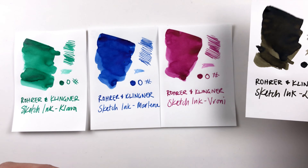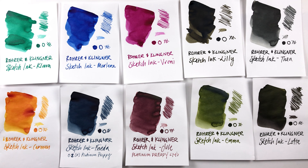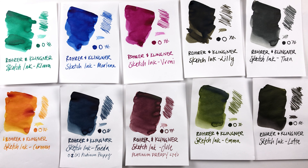I'm going to grab all the swatches from the other inks in the last video so we can look at them all together as a collection. Here are all ten inks, and it's quite an interesting selection of colors. They don't have a red and they don't have a pure yellow, but they do have a fairly pure blue, so all the mixes you make are these interesting combinations.